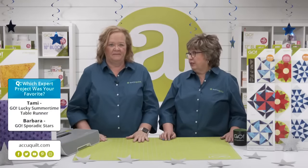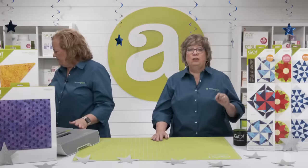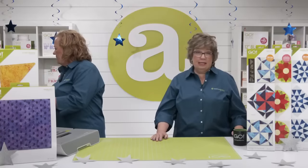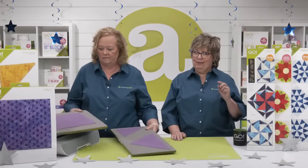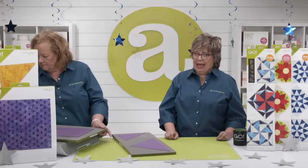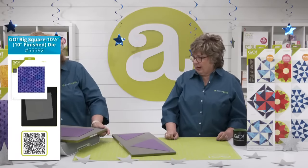This die is going to sell out fast — it's such a great die. You need to get yours soon before they're all gone. We are talking about our new die-to-try, the Lucky Star die, which I can already tell is going to be a huge hit. Because it finishes to 10 inches, there are some must-have dies to go with this one. We'll start with the Go Big 10-and-a-half-inch, 10-inch finish square.